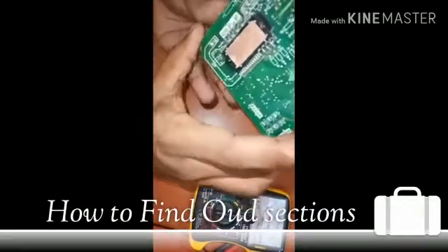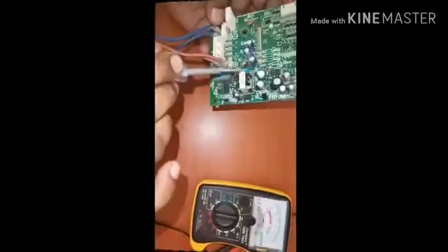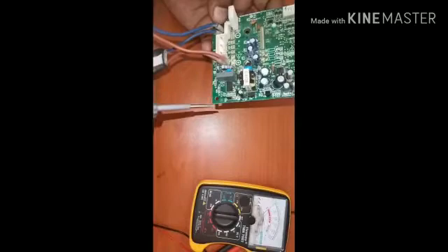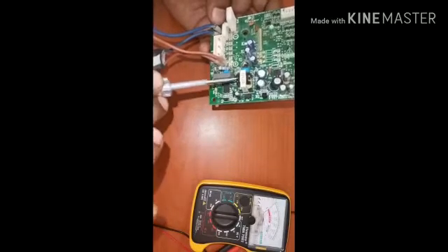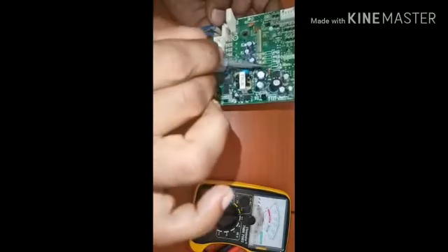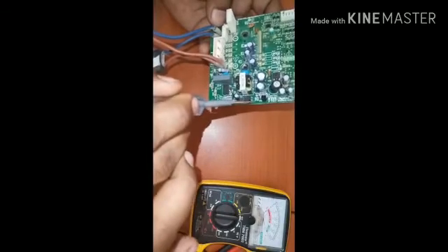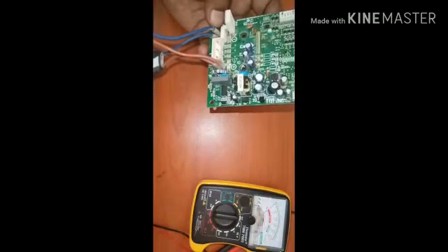Actually, if you look at this section, this is high voltage — the current is high voltage. This section is low voltage, means 8 to 10, 10 to 11 volts.